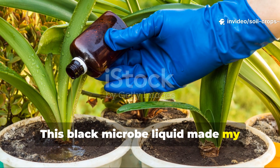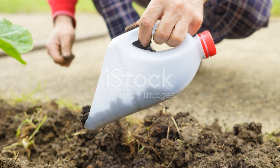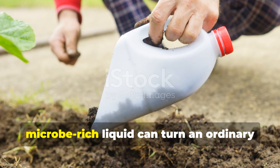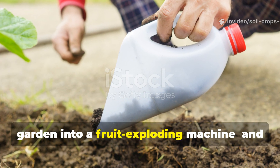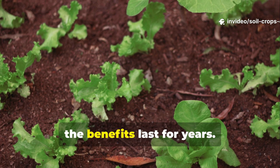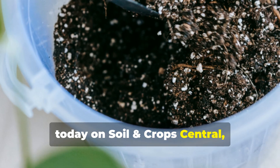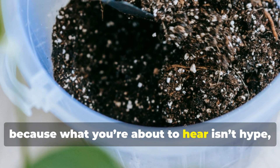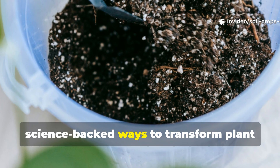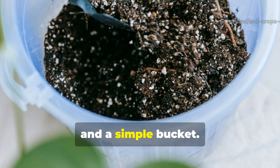This thick, black, microbe-rich liquid can turn an ordinary garden into a fruit-exploding machine. And once it hits your soil, the benefits last for years. That's the promise we're opening with today on Soil & Crop Central, because what you're about to hear isn't hype. It's one of the most reliable, science-backed ways to transform plant growth using nothing more than compost, biochar, and a simple bucket.